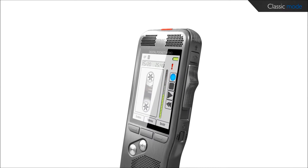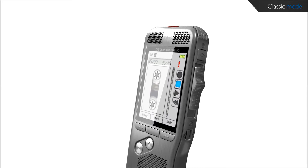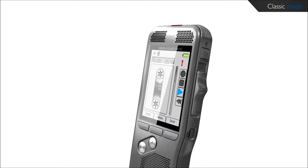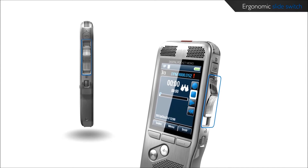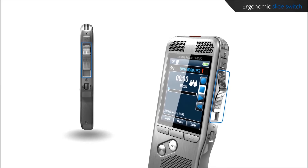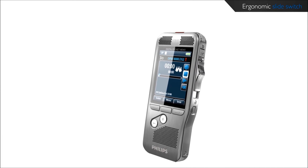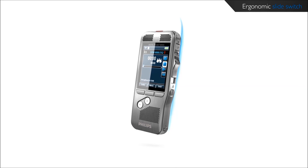The classic mode gives you the look and feel of working with an analog device while keeping the advantages of digital technology. The ergonomic quick response slide switch is designed for single-handed operation of all recording and playback functions, allowing easy and quick file editing — insert, overwrite, append. It operates with a light sensor signal, making it extremely durable.